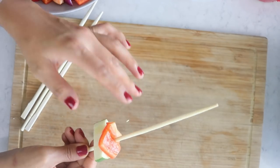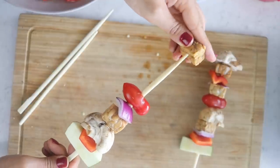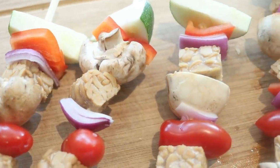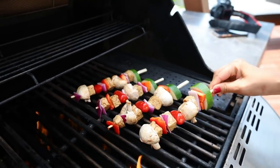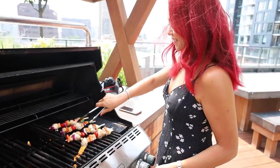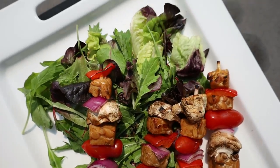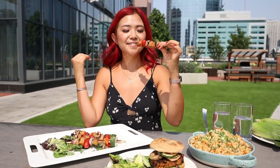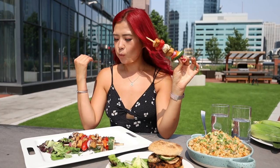Then just prepare the skewers and arrange them however you want. I didn't have proper barbecue skewer sticks, so I used wooden chopsticks — which I don't recommend, because the barbecue burnt a few of the ends off. Also, fun fact: this was my first time actually operating a barbecue grill. I've been to barbecues and flipped a burger or two, but this was my first time turning the barbecue on and being responsible for the whole thing.